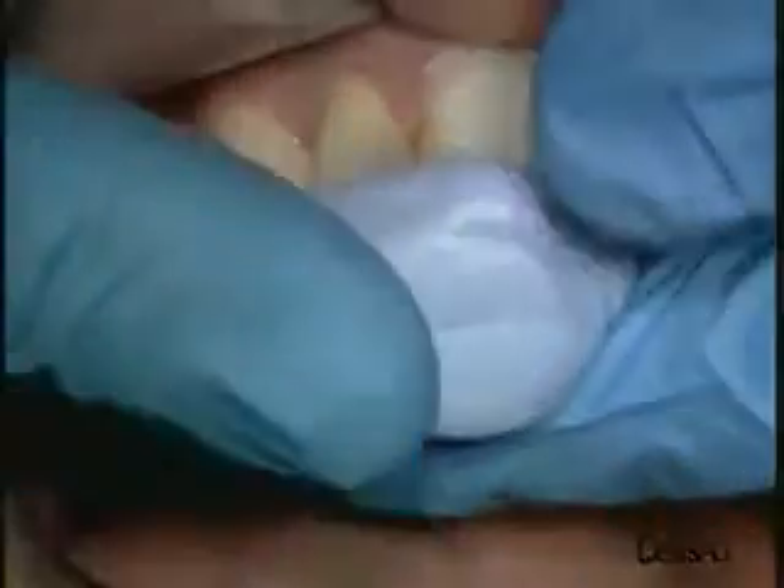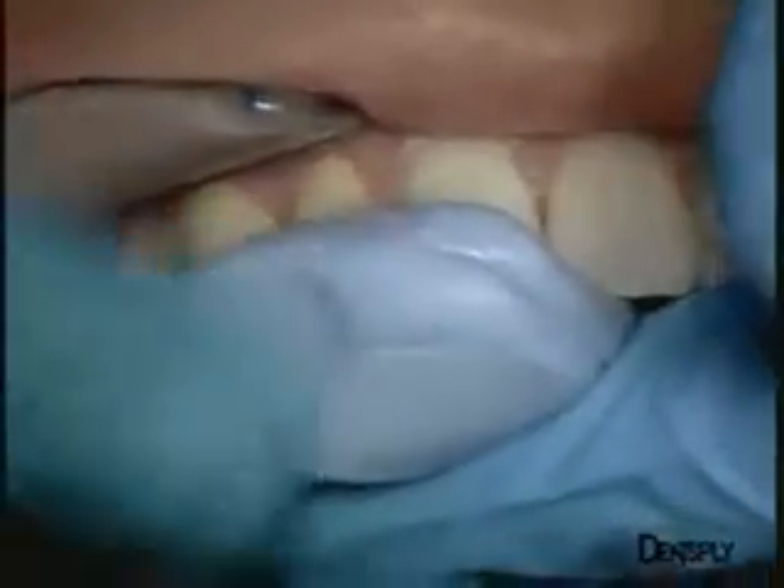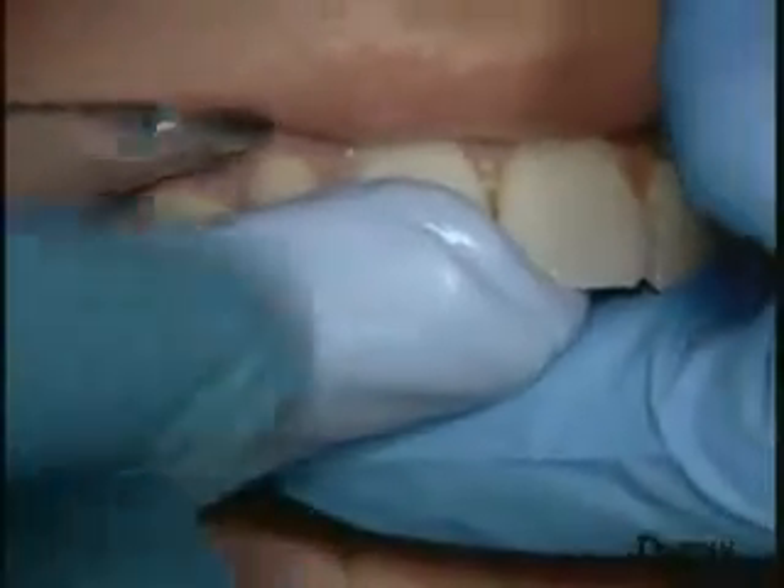The next step is to make the silicone key. In this case, it can be made directly in the mouth, as the anatomy of the lingual face of this lateral incisor is correct. Here is the key. Only the lingual part will be retained to form the wall.